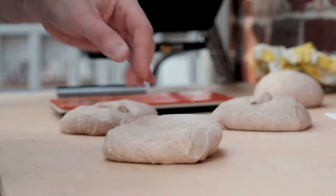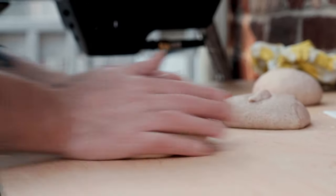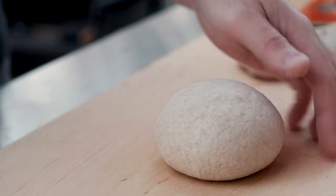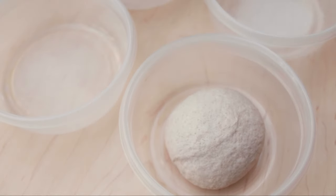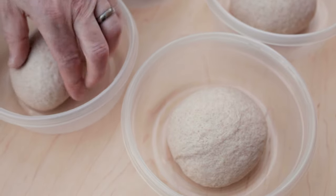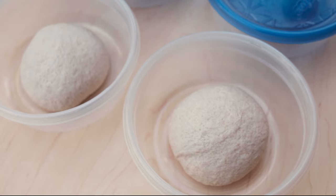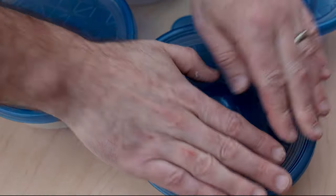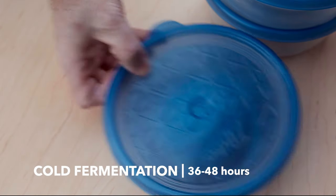Grab a piece of dough and roll it around on the counter just like you did for the bulk dough. Do this for each portion — in the end you should have four perfectly round dough balls ready for another stint of cold fermentation. If you have a narrow fridge, use individually greased containers instead of a dough box. Slap a lid on each container and let the dough cold ferment for about 36 to 48 hours.